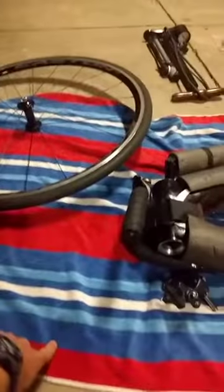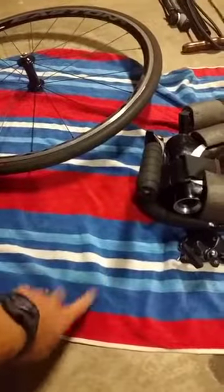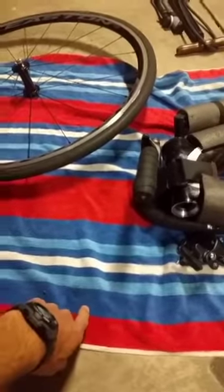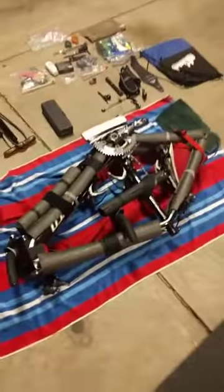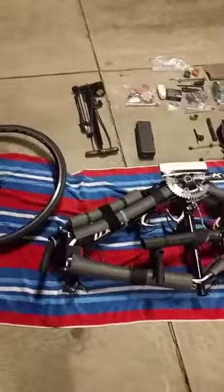That's pretty much the gist of the frame. Take a towel with you and leave it in your bag — it can obviously serve as a beach towel, but it's good to have somewhere to set your bike down whether you're building it in a parking lot, on the hotel room floor, or wherever.